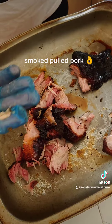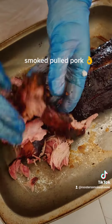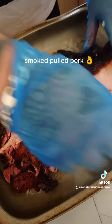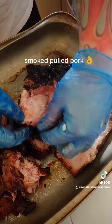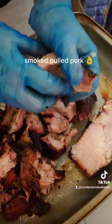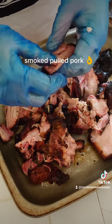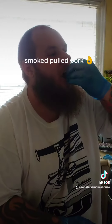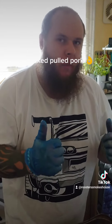As you can see, it's still piping hot, which is perfect. Look at that lovely smoke ring all around there. All right, let's try that.